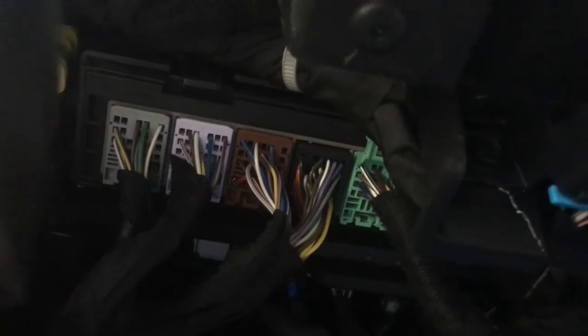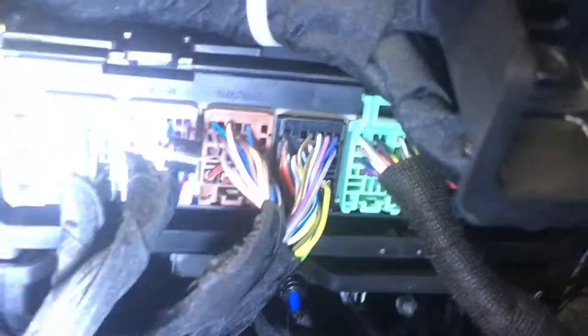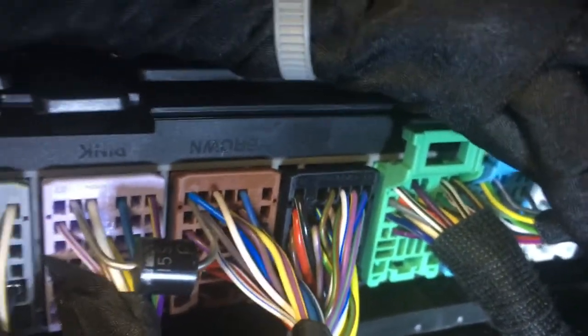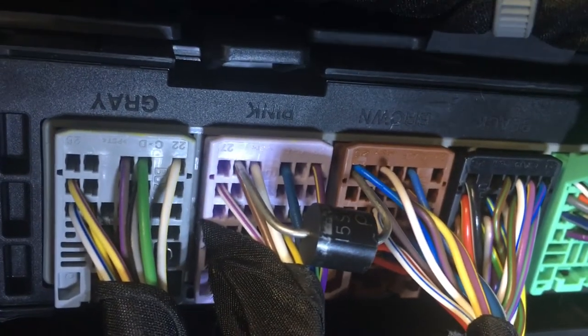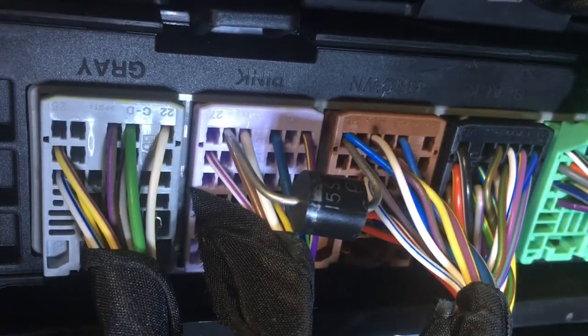If you look down here, the two that I'm going to be aiming for is going to be the last one on the brown and the second last one to the left of the pink. So the second last one on the left and the very first one on the brown. You connect the two metal pieces and just shove them in there.